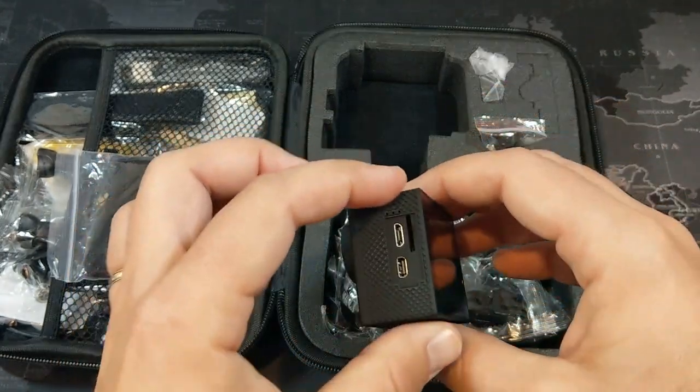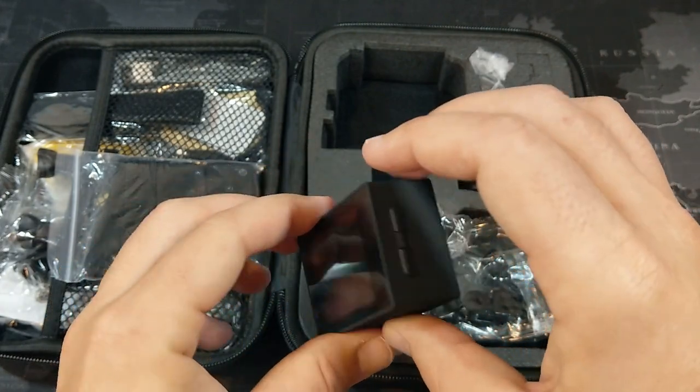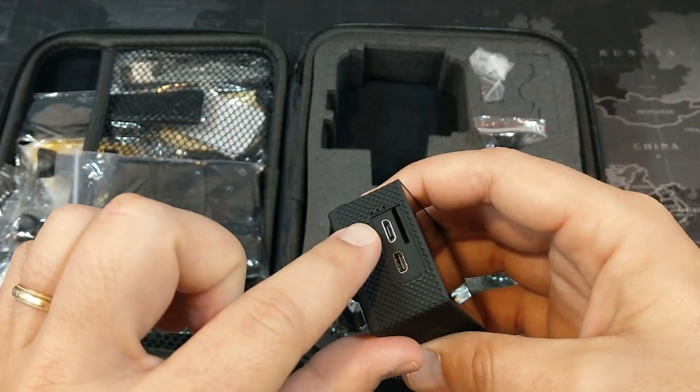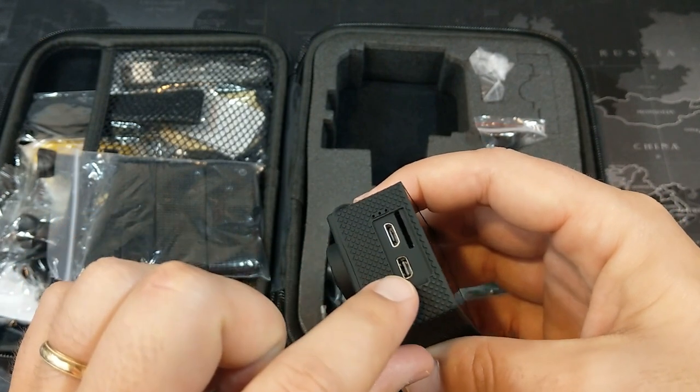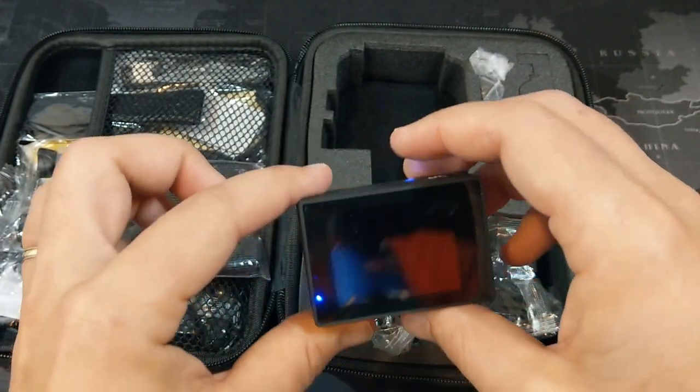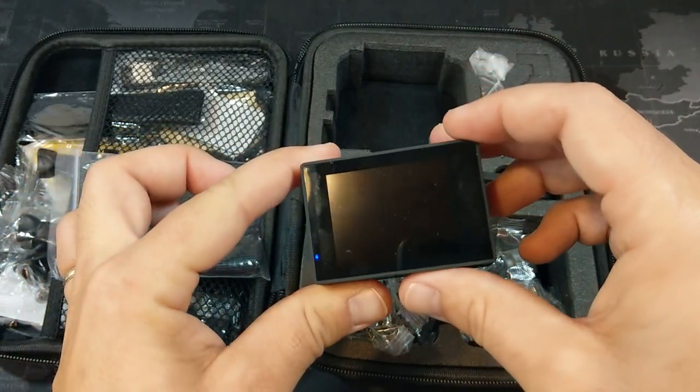Over here we just have an up and down button for navigating through the system when you're in the camera. We have a micro USB port for charging, a micro HDMI out, and a slot for your micro SD card.